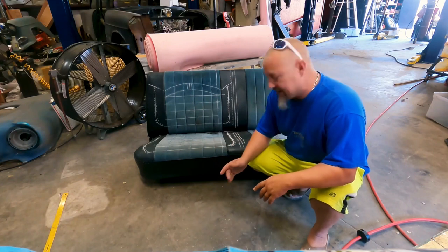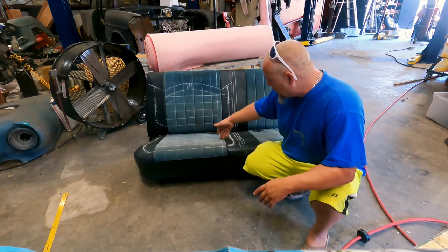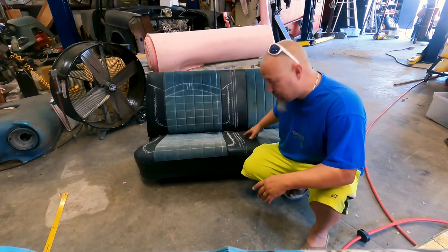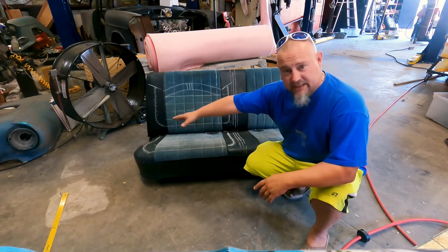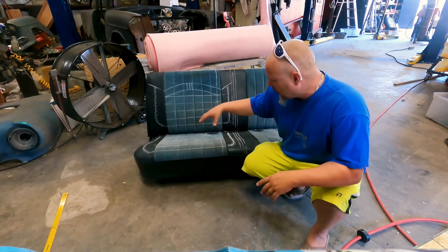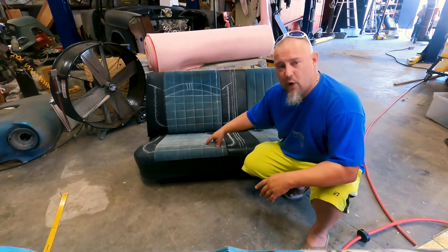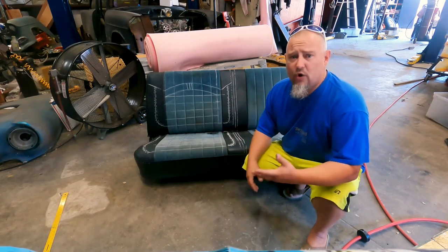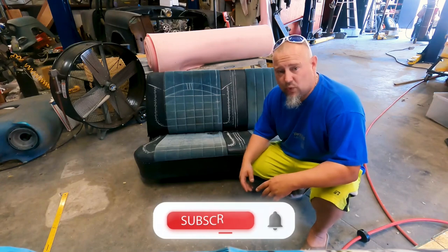We're going to walk you through the process. What I'm going to do is make a nice little bump up here using about an inch of padding. I'm going to do the side bolster on the other side as well. But the customer is actually rather tall, so we're going to cut into the factory foam and drop it down about one inch, and the same with the backrest. So overall, there will be about a two-inch contour.